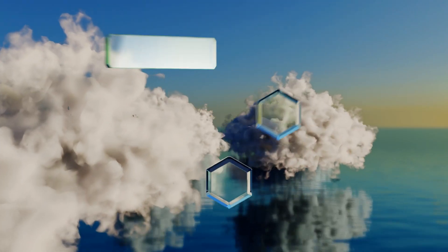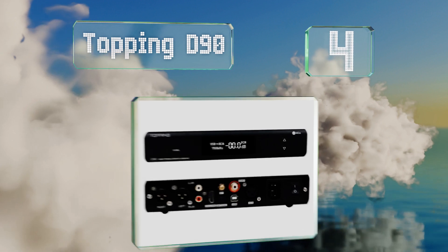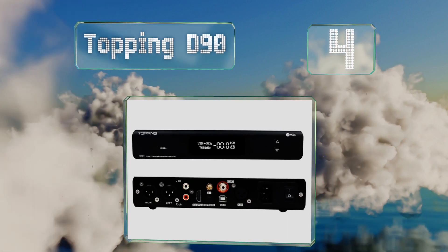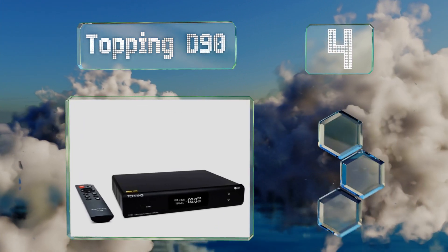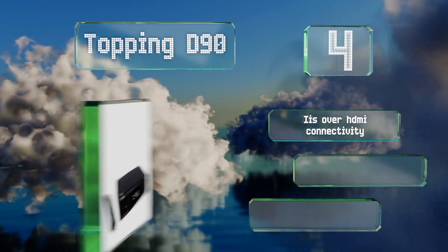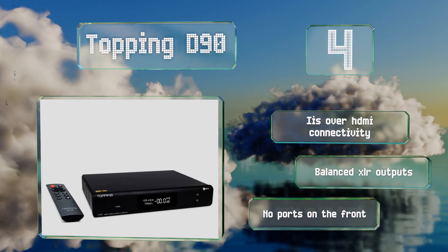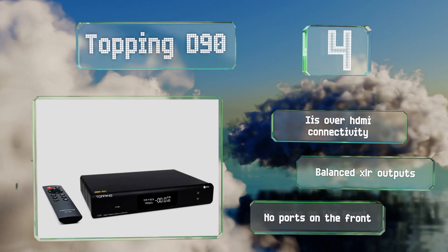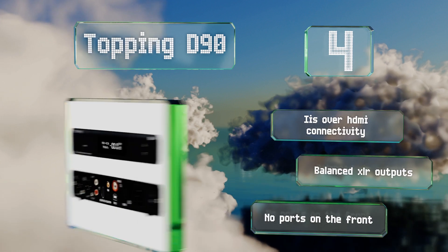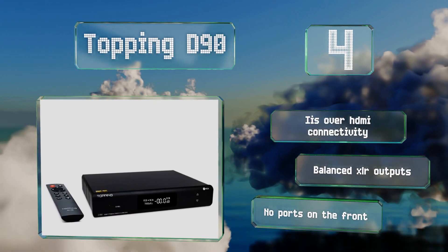Halfway up our list at number 4: if you're willing to make a decent investment, this updated version of the Topping D90 is worth a look. In addition to a 22MHz DSD capability, it offers studio-quality, master-quality audio decoding supported by high-end AES digital input. It also offers IIS over HDMI connectivity and balanced XLR outputs. However, there are no ports on the front.